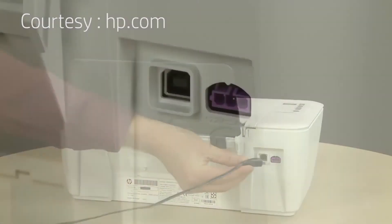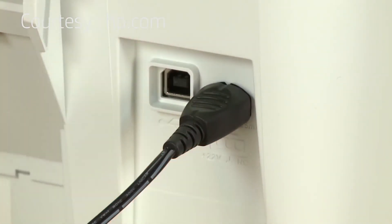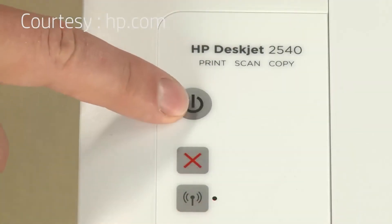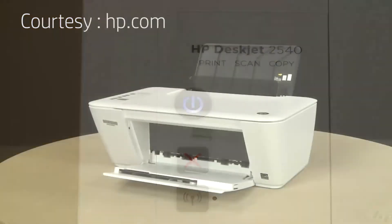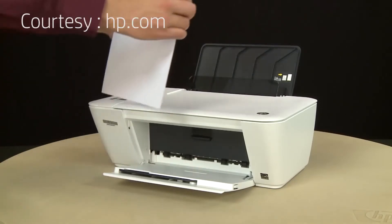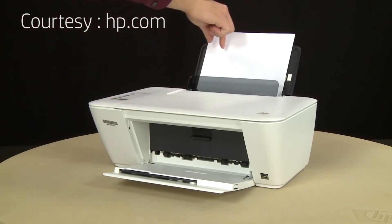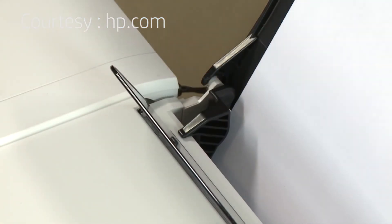Reconnect the power cord and wait for the rollers to dry completely. Return to the front and press the power button to turn on the printer. Align a stack of paper by tapping it on a flat surface. Load paper into the input tray until it stops. Slide the paper width guide inward until it stops at the edge of the paper. Do not push the guide in so tightly that it starts to bend the paper.